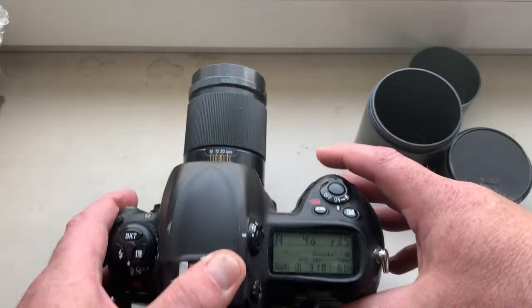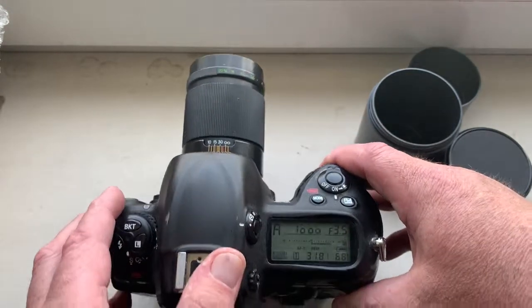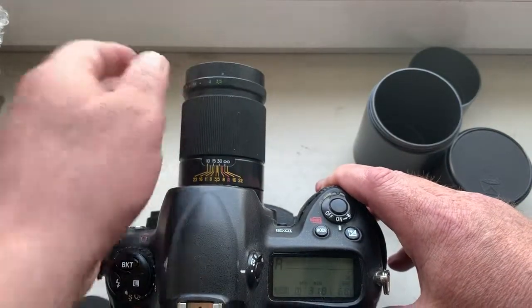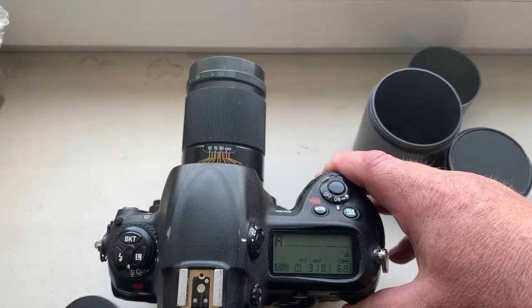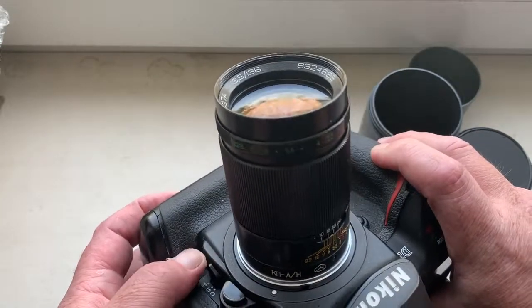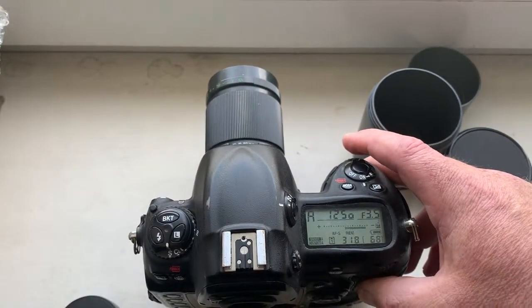When you're shooting, first choose aperture on the camera and second choose aperture on the lens. In the camera, IFS mode and aperture priority.